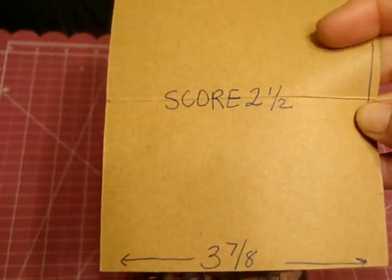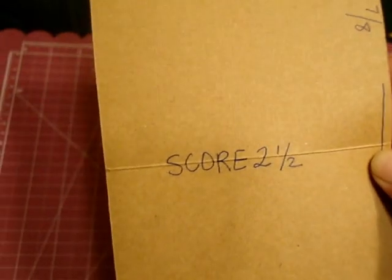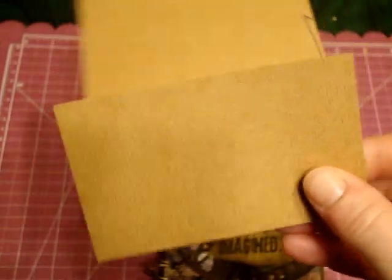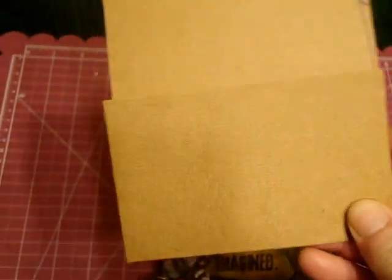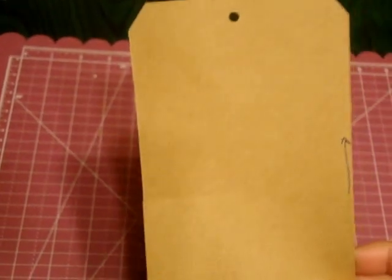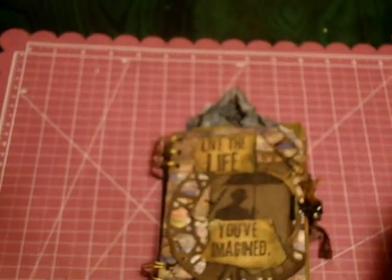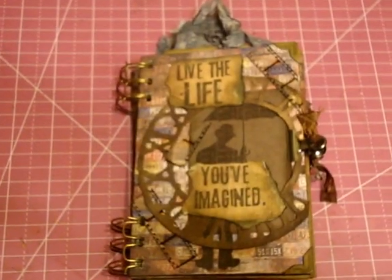Once again, it is 3-7/8 by 8-7/8 inches, and then you score it at 2.5 inches. You're going to adhere this down, and then on the other side your binding will keep the pocket down. So there it is — that's what it starts off looking like, and this is what I made.